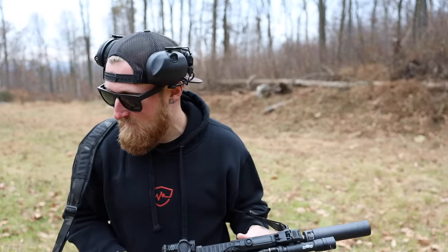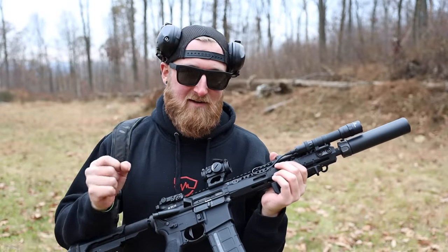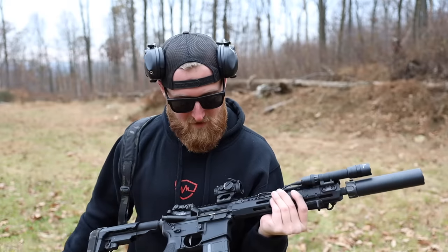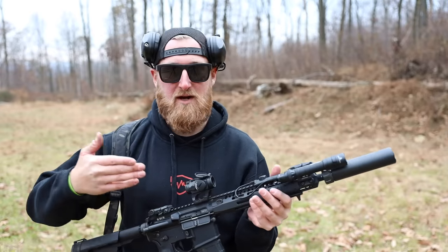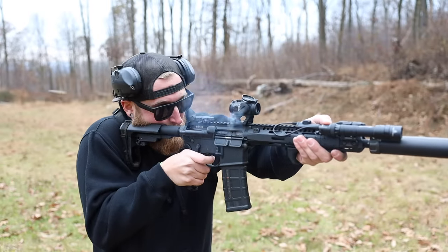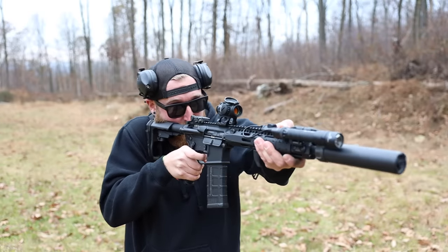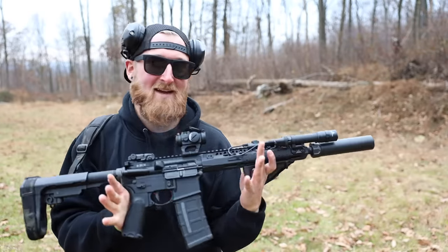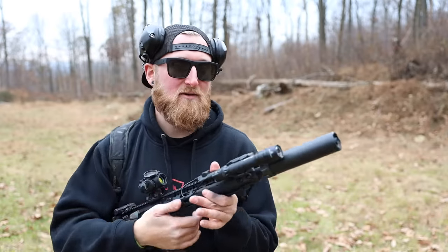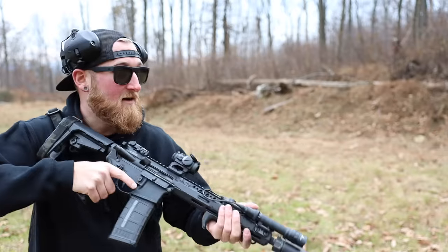The ejection pattern looks pretty perfect — that's what you get when you put a quality build together. BCM has their gas system dialed in almost perfectly, and when you couple it with a Surefire suppressor, you really don't have to do a whole lot of tuning. As you can see, I'm running this pretty unconventionally — a suppressor with 112-grain subsonic ammo — and it's functioning fine. It's accurate, it's quiet, and I could definitely run this thing inside if I wanted to. It'll be louder indoors due to sound bouncing, but as long as it stays reliable, I'm very happy with it.